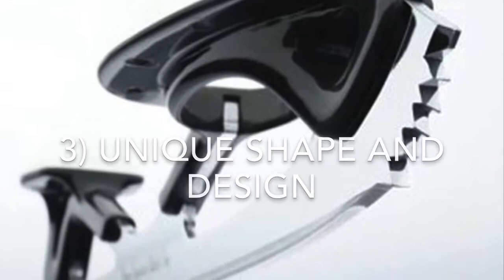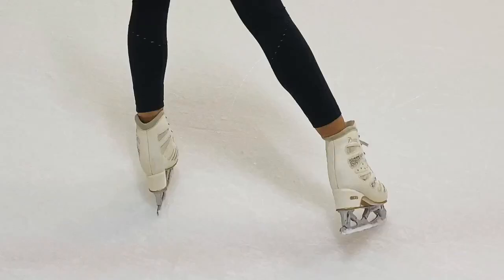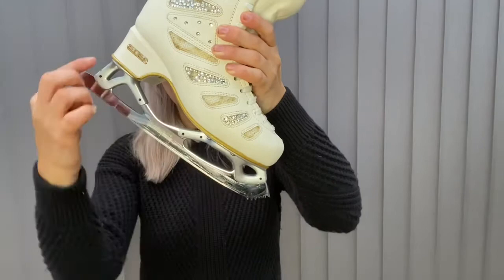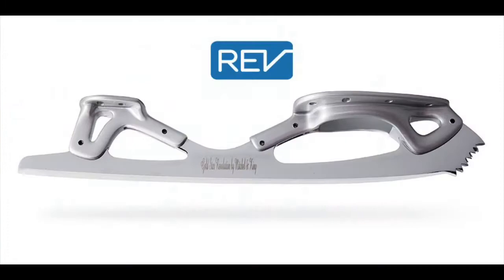The lovely thing about Revolutions is they have a very unique shape and they look very pretty on the ice — you can definitely tell when someone has a Revolution blade. Some Revolutions have a very nice triangular shape with that carbon fiber top visible. They used to be available in black and silver, but are now only available in silver.